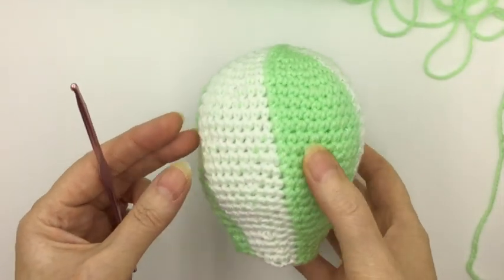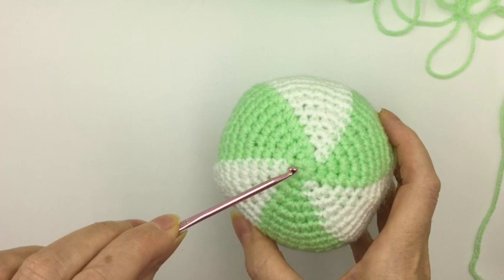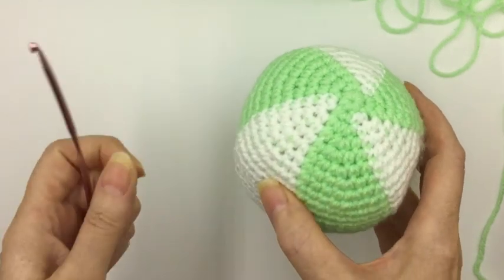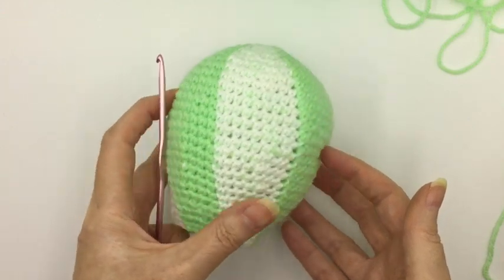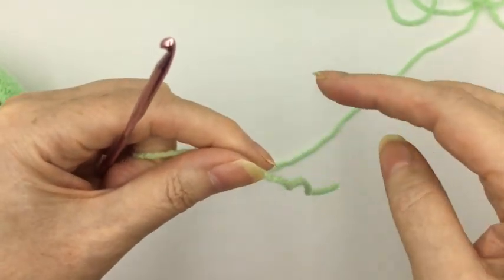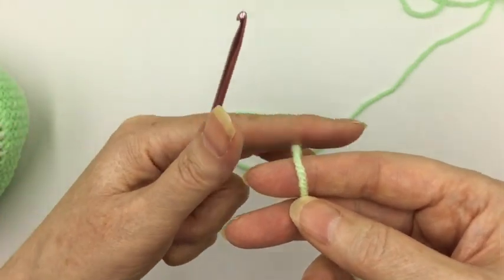We're going to be looking at how to make the actual balloon shape in this video. We want to start off with your main colour — we've chosen light green — and then we're going to alternate it with white to make it into a nice hot air balloon shape. The first thing we do is make a magic ring. If you don't know how to do this I'll do this slowly, but you can also look at my other video on how to make a magic ring.